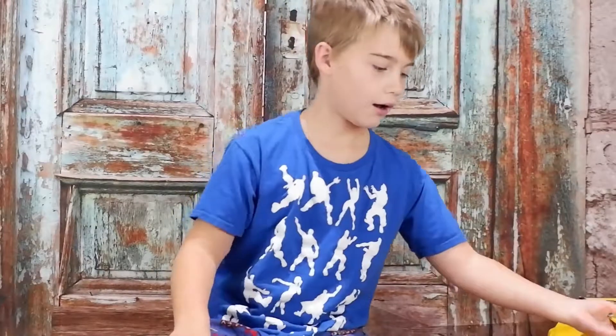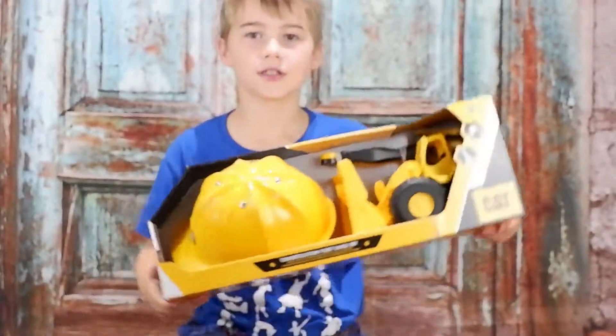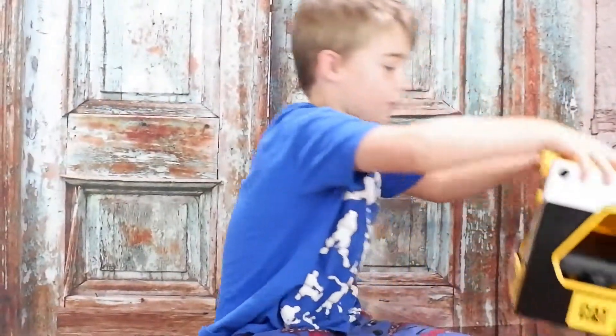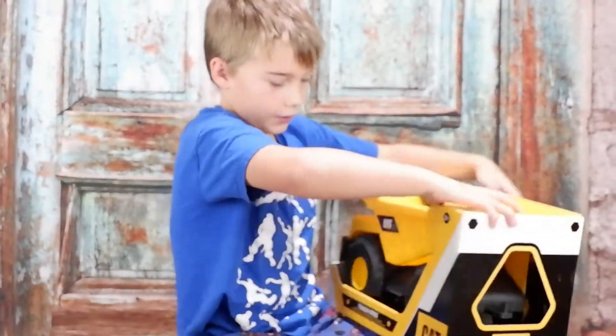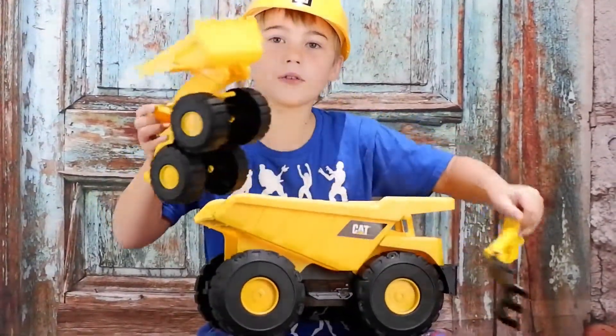This is where we're going to show CAT toys. This is an extraction set, and also this truck too. We unbox all this.